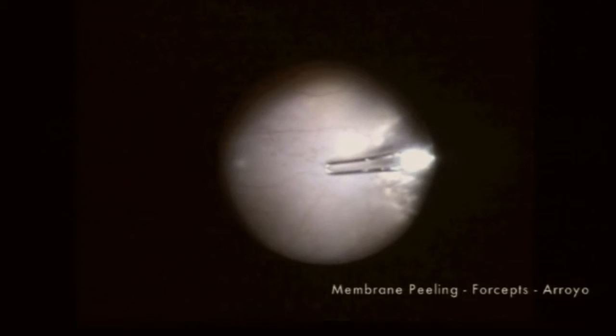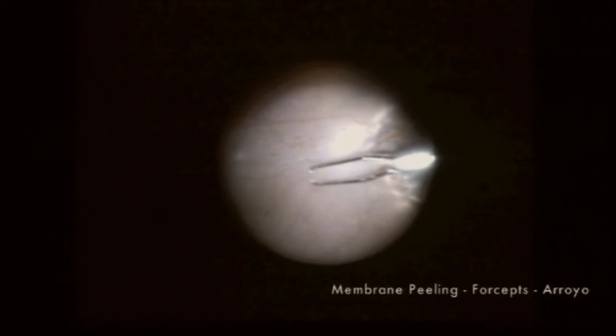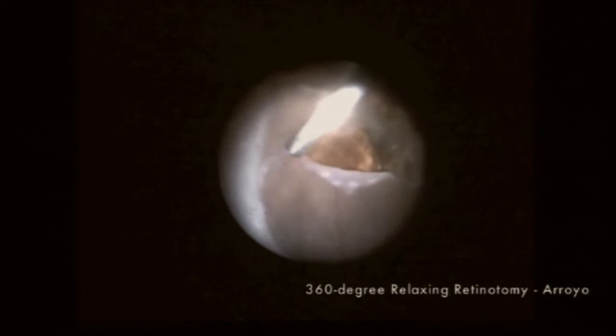We performed membrane peeling with a retinal pick as well as with ILM forceps. Due to the extent of traction, a relaxing retinotomy was created by first endodiathermy-izing retinal vessels, as Dean just pointed out, and using the vitreous cutter to create the relaxing retinotomy.